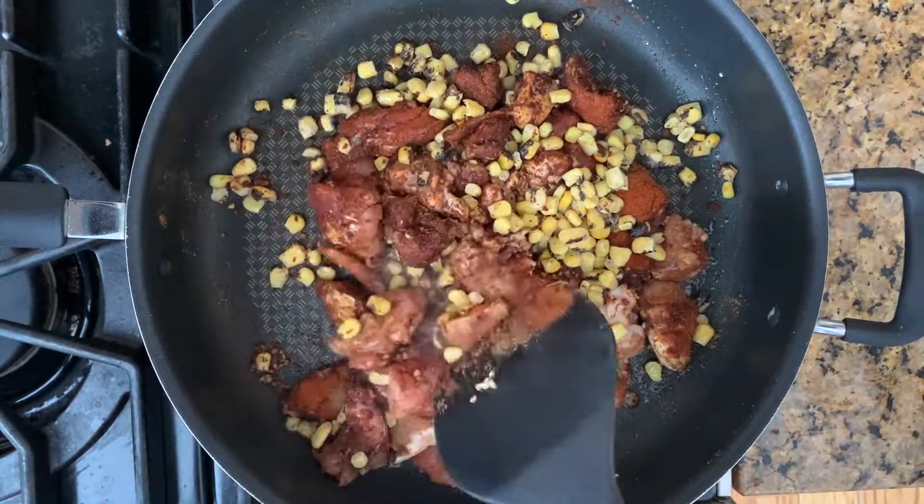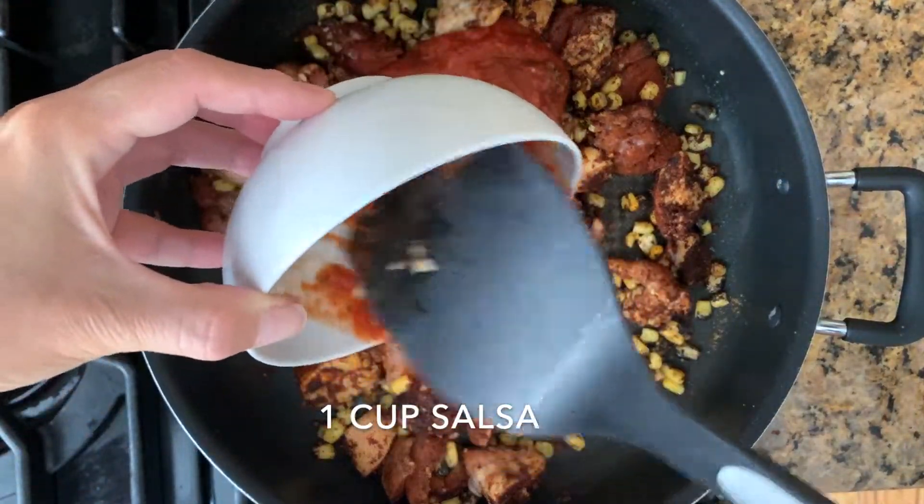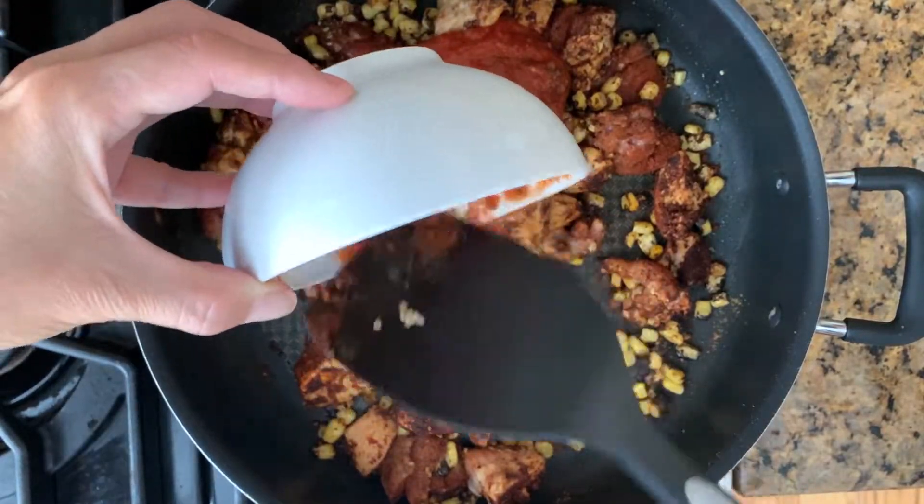When the chicken is half cooked, add one cup salsa. Here I used fire roasted tomato salsa. You can definitely use your favorite salsa instead.